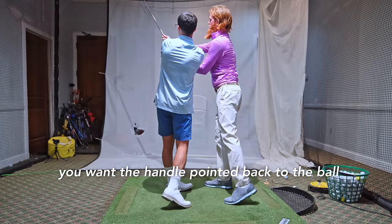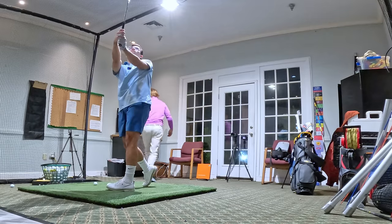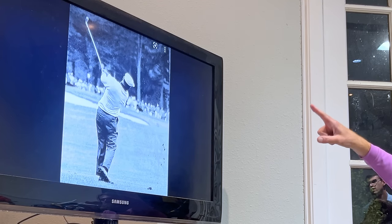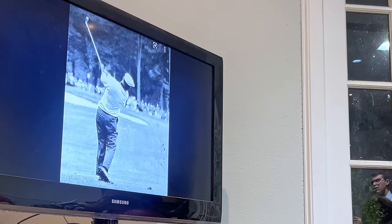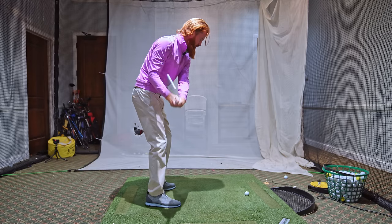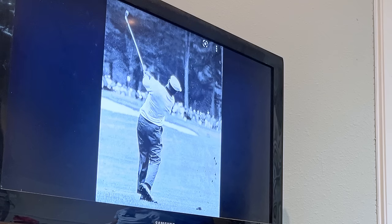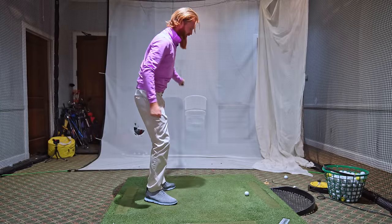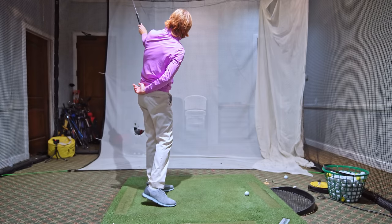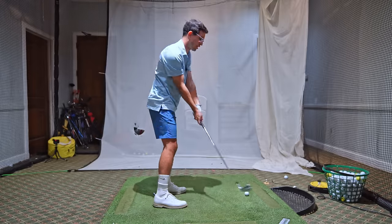So you want the handle pointed back to the ball and you want the grooves pointed at you. See how square that is? Both Hogan and Tiger do this flawlessly — see how the club face grooves are visible and the handle is pointed back to the ball. Most people finish like this, so as I bring that back, see how shut that is? Now as I come through, see how the handle is pointed back to the ball and the grooves are pointed back towards me. That's where Hogan is. And see how that elbow is in front of him? It's not to the side. So we want to get that — instead of way closed — for a controlled release, so we're controlling that face through impact.